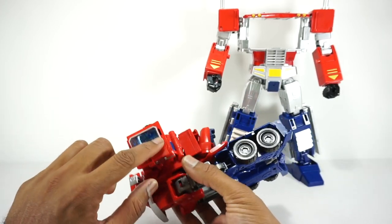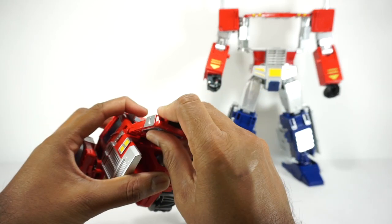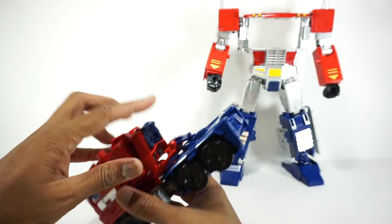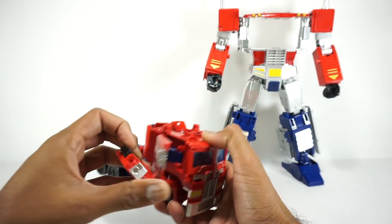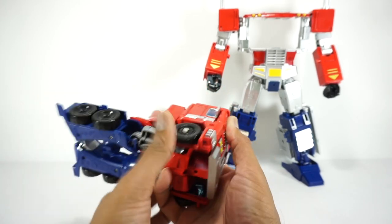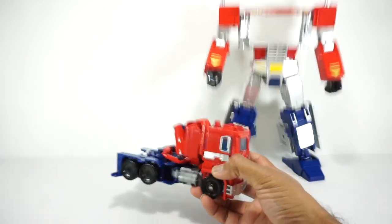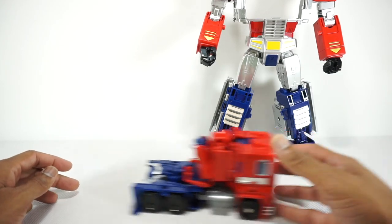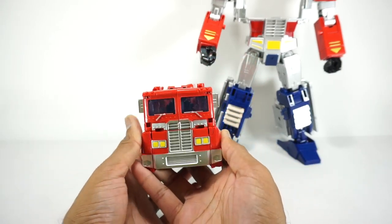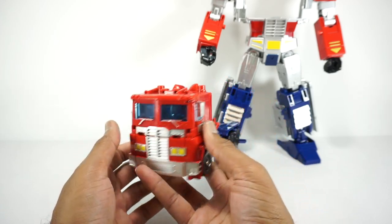Get those back. Bring this down — that's going to tab in right there. Bring that down, line that up, pick that in, give that a firm squeeze. On mine it's pretty tight. Same with this one — fold that back, fold this down, and give that a firm squeeze on the bottom. Make sure that makes its way all the way in. There is your cab mode. It does roll. Pretty ugly back here, but pretty nice up here. I kind of like the look of this truck mode — got yellow lights, silver paint, kind of all throughout. Not too bad.